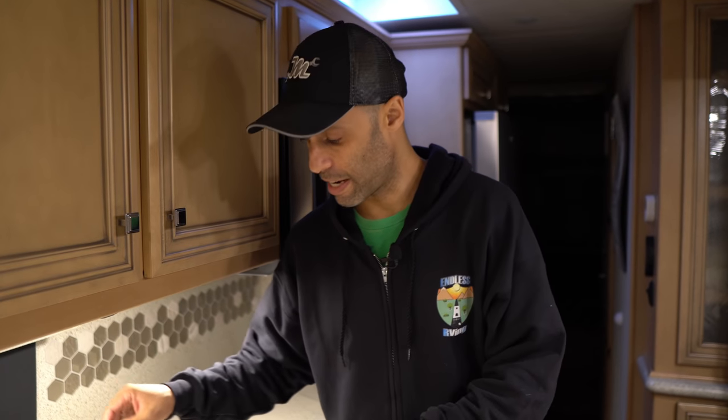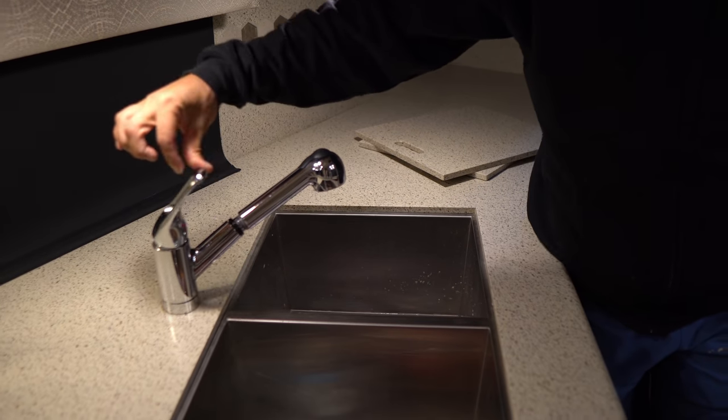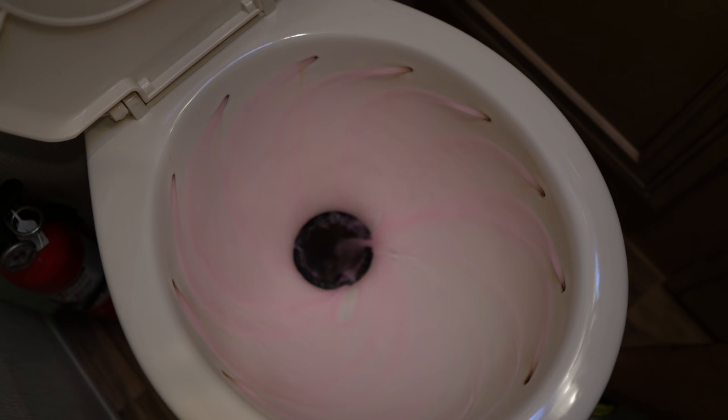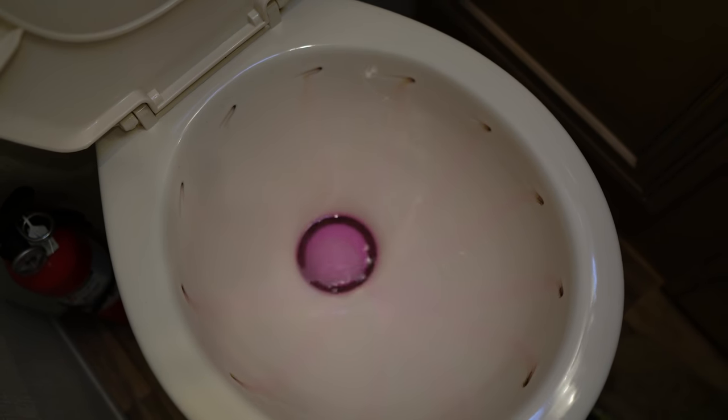If you're doing this for real, you want to do everywhere water comes out. Once every faucet is running pink, there's one last thing to do: take a couple fresh gallons of RV antifreeze and pour it down the drain of every faucet location — down the kitchen drain, bathroom drain, and down the toilet. I also like to throw RV antifreeze into the black tank along with a chemical, because you always want fluid in there — you don't want it to dry out. The antifreeze will make it like a slush so it won't freeze. Do the same thing in your gray tank.